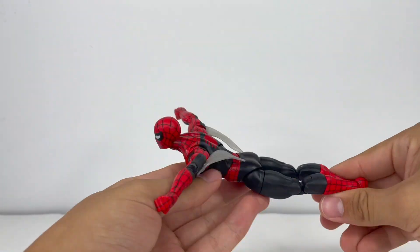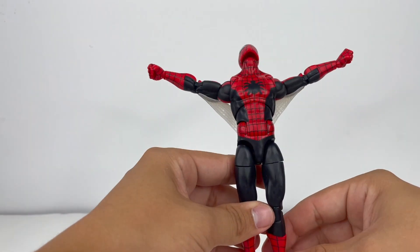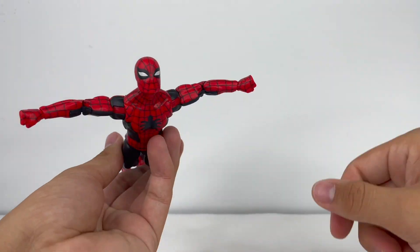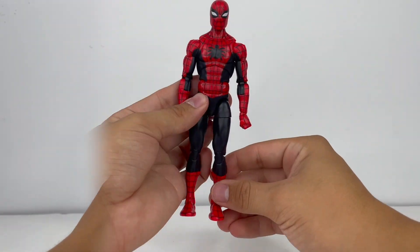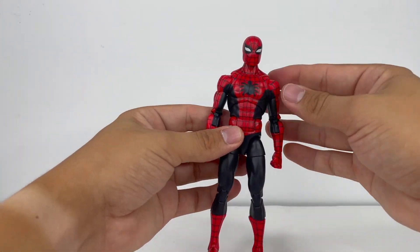After some finagling I was able to get those lined up. It takes some finagling with the shoulders and how you position them, but I don't think it looks horrible. The accessories aren't mind-blowing, but they look good — so if you wanted to display Spider-Man gliding, there you go.